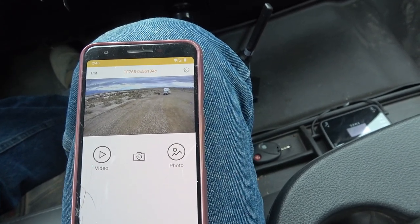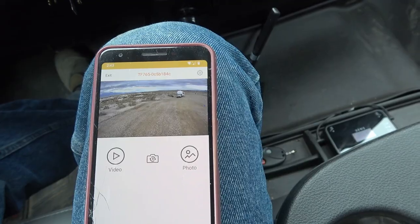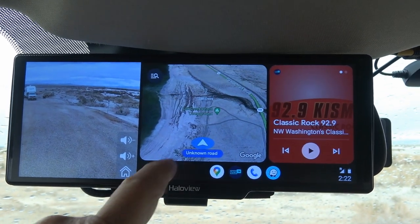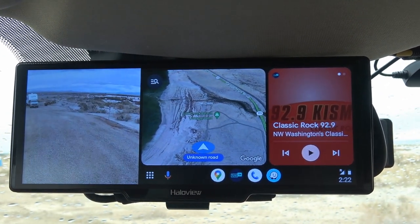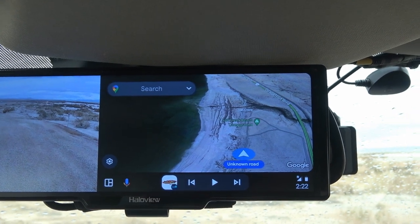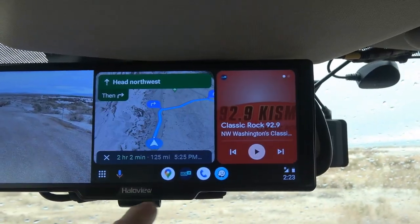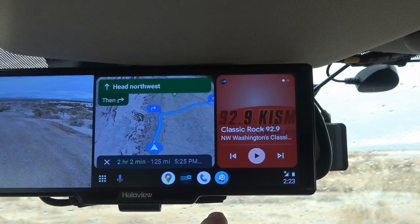I can't demo CarPlay since I don't have an Apple phone, but I do have Android Auto. It's hooked to my phone now — you can still see the rear view image and swipe between cameras. If you wanted to use this as a GPS, there's a map showing our current location. I could navigate somewhere — say, Quartzite — just like that. There are other apps available too: Waze, Tune-in Radio, different options you can connect through Android Auto.